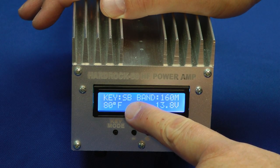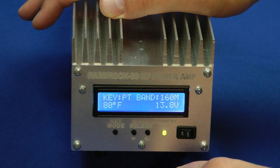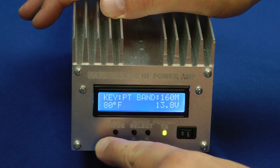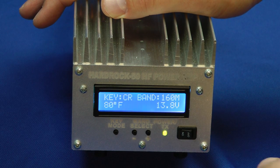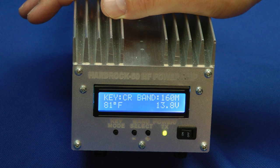Right now it's in standby. If I press the key mode button right here, that's push-to-talk — that uses the RCA jack in the back to key it — and carrier-operated relay. That's great to have for those little QRP radios like the MFJ Cub, which doesn't offer a key line in the back.